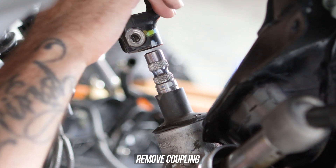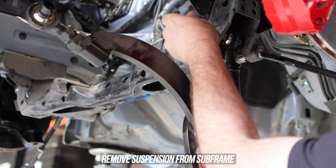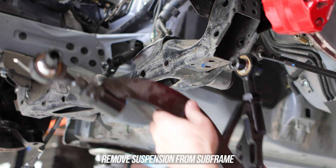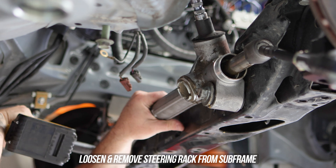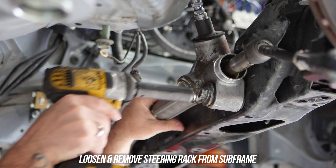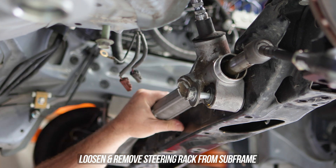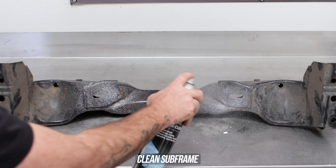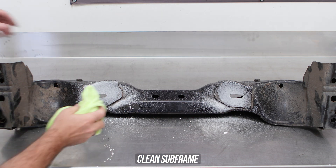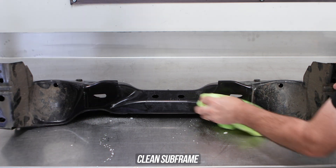Head over to each side of the subframe and loosen and remove the hardware securing the lower control arm to the subframe and get those precious puppies out of the way for now. Then loosen and remove the bolts that secure the steering rack to the subframe and remove said rack. Slap that subframe on the bench, giving it an area for surgery that is nice and clean, which probably does not exist in your workshop.